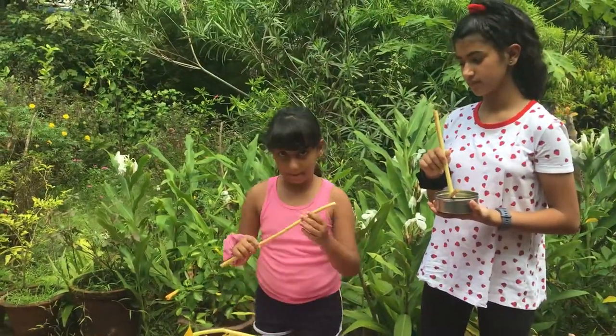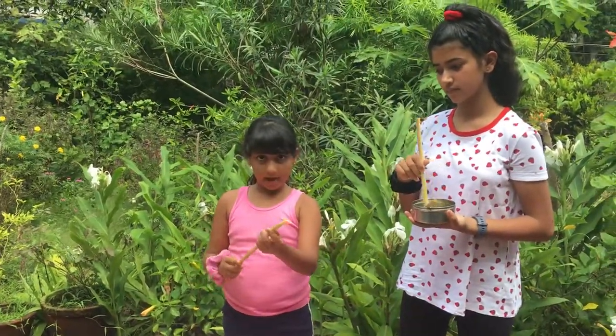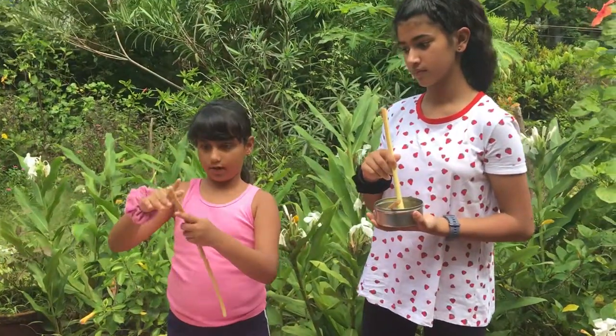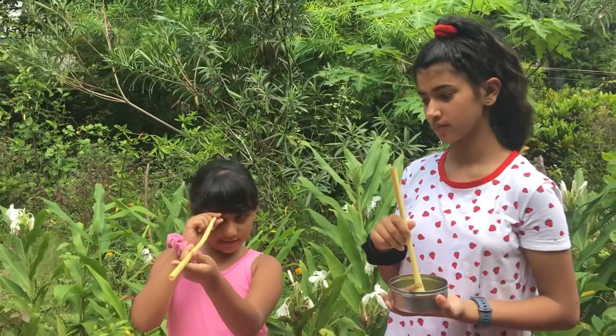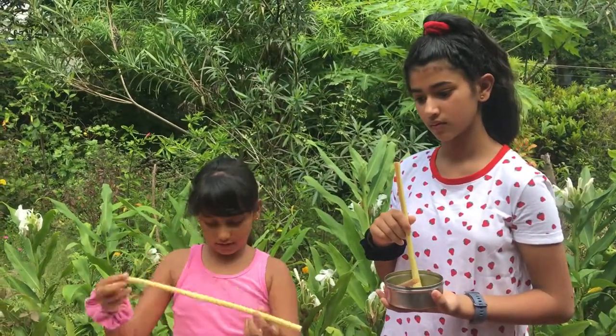First you take a papaya stem and you cut the top and the bottom part, so you can see that you can look through this. Over to Deetia.